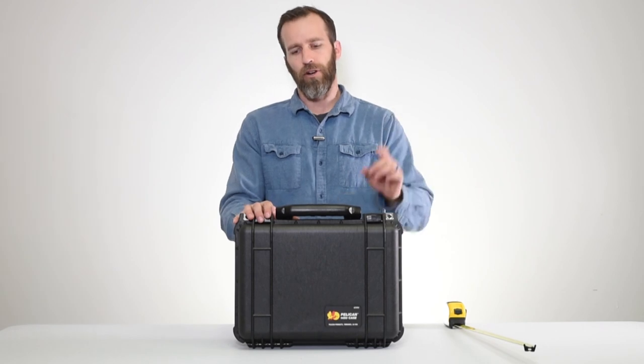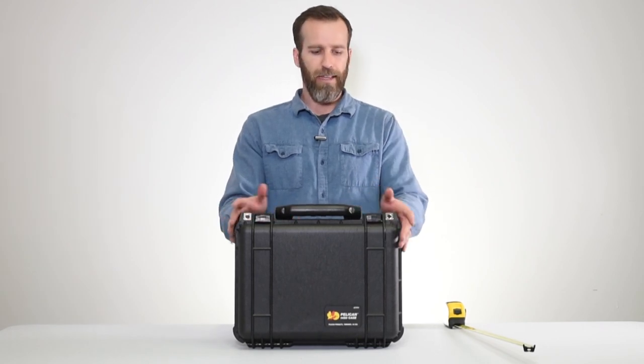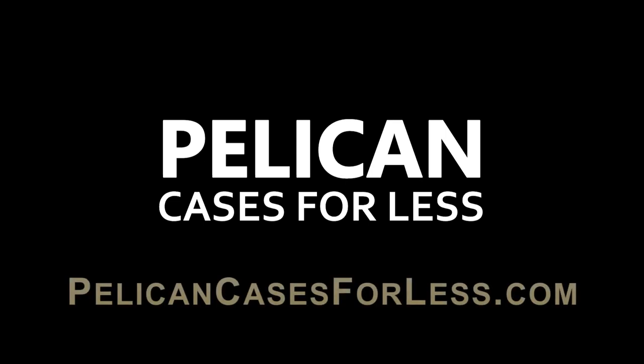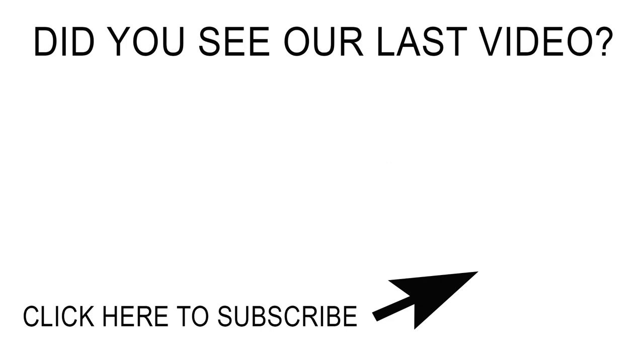Check out our other case videos on our channel, and as always, thank you for watching. We'll see you next time.